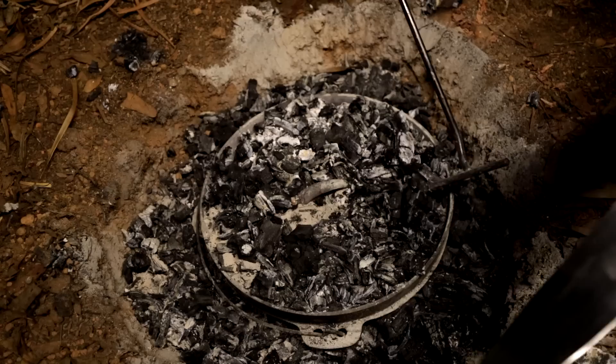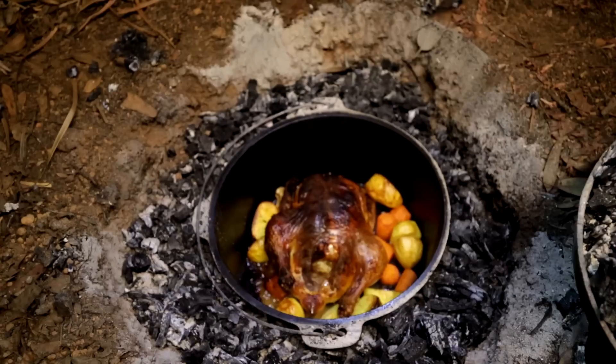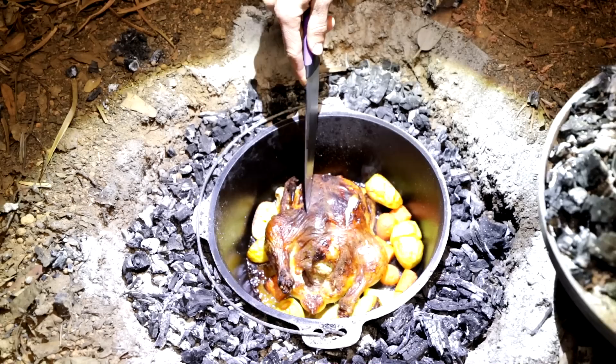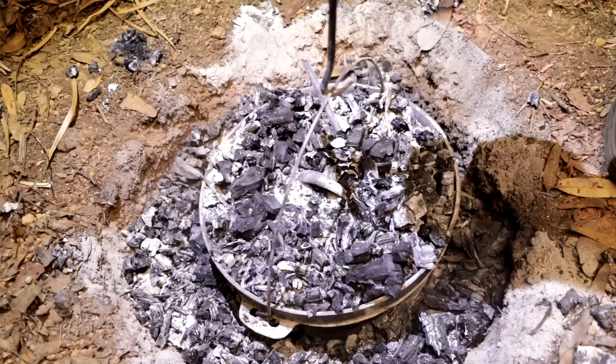Just like any other roast chicken, you know it's done when you stab it and the fluid's clear. If the fluid's got any red tinge to it, that means it's not done yet. Let's see what we're looking like — oh mate, that's looking mighty divine! The fluid is well and truly clear. That's beautiful, that's perfect — awesome stuff. Let's get this chicken into my tummy. The easiest way to get the coals off the lid is just to shake it like that.